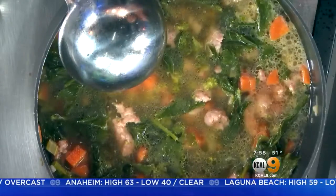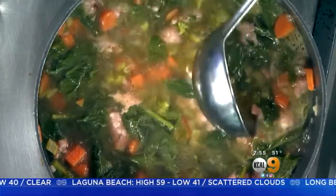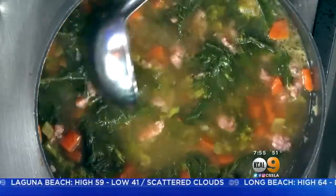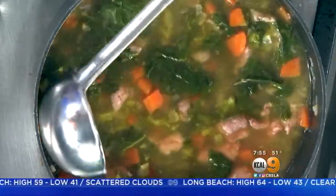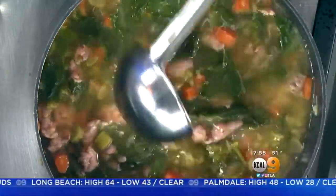So tell me what you got going here. We started the soup with the Trinity, which was carrots, celery, and onions. You really want to get those nicely caramelized — you start with the onions and work your way up to the sweeter part, which is the carrots. I have a lot of carrots in here because I really want to offset the bitterness of the broccoli rabe with some sweetness.